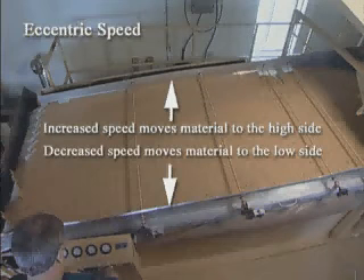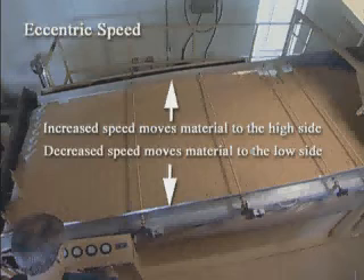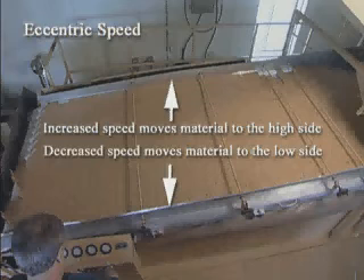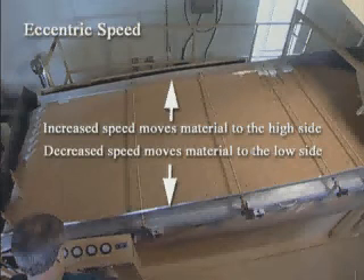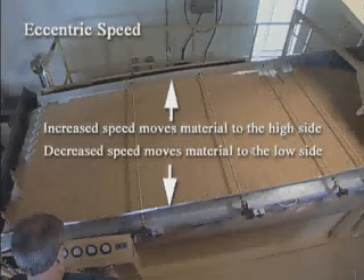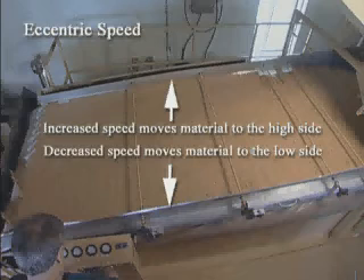Vibration is used as the separating factor by converting the vertically stratified bed into a horizontally graded product. When operating within the range required for proper fluidization, increasing the speed moves the material to the high side of the deck. Decreasing the speed moves the product toward the low side of the deck.